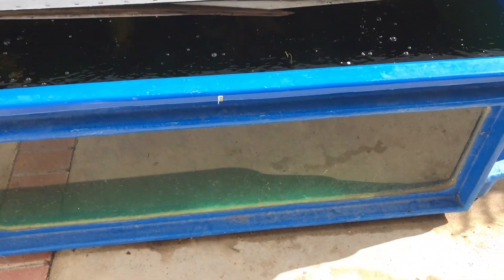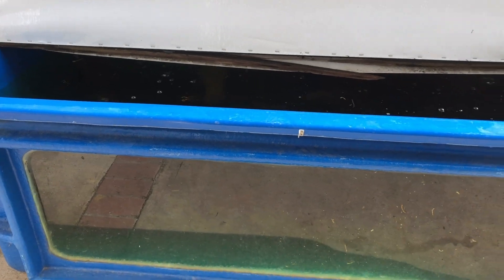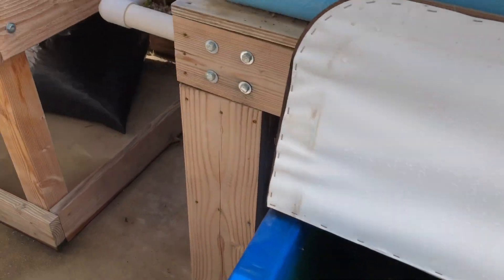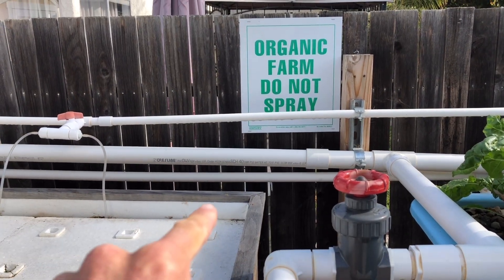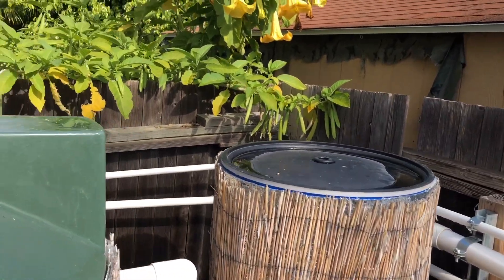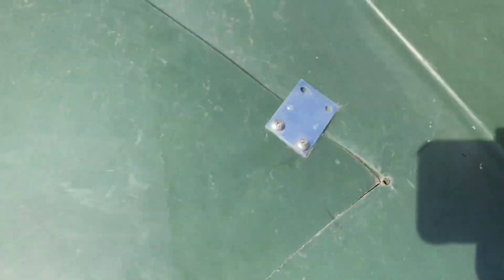The 275-gallon fish tank also doubles as the sump tank — the lowest point in the system — and that's where my pump is. It's a Danner, I believe it's an 800 or 1200 gallon-per-hour pump, the only pump in the system. It pumps from there, comes out, and goes along this back fence via a one-inch pipe along the fence line.